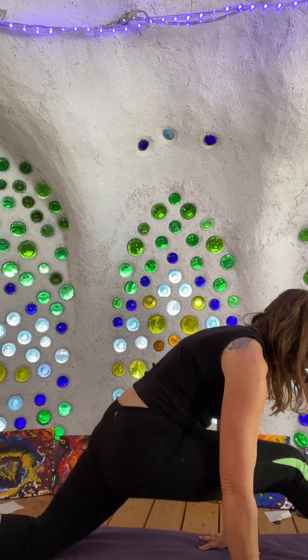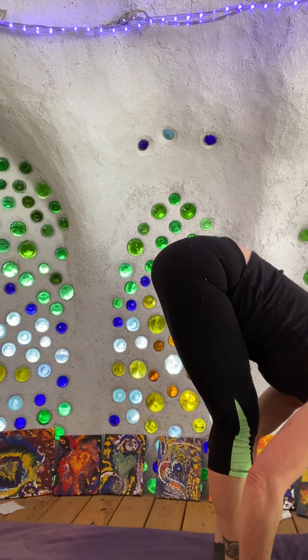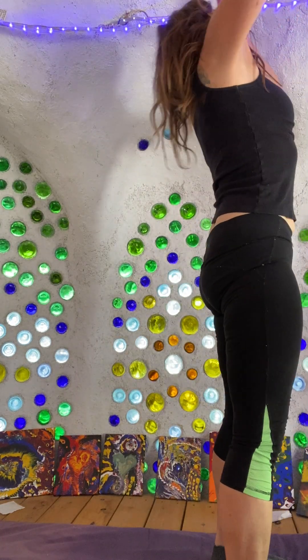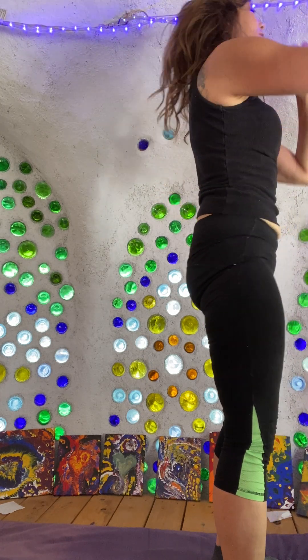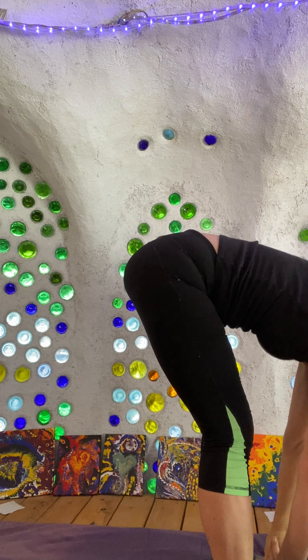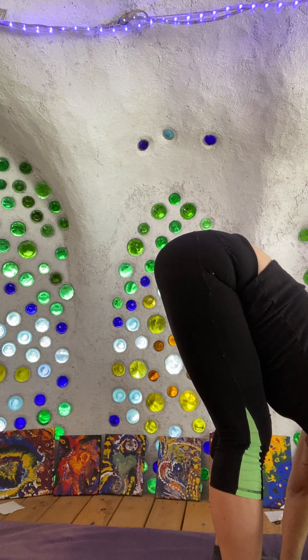And then still supporting that, pulling that heel back, stepping forward with the back foot, coming back into that counter stretch. Try not to bang my elbow on the dome.